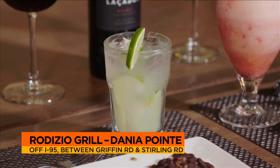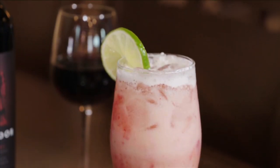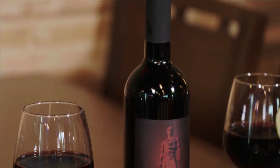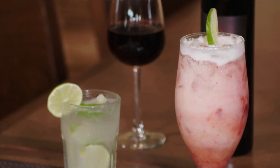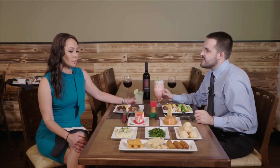So right here we have a caipirinha, which is Brazil's national drink — it's muddled limes, sugar, and cachaça, which is a Brazilian spirit made from sugar cane. This is our signature Brazilian limeade — fresh lime, sugar, cream, and strawberry limeade. And this is our Rodizio Grill Signature Malbec. This wine is made only for Rodizio Grill — you can only find it here, so if you want to have a taste, you've got to visit us. Fernando, thank you so much for this wonderful meal. It was definitely delicious and abundant.